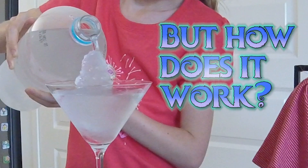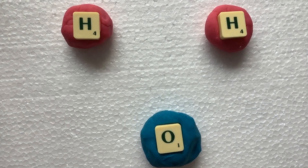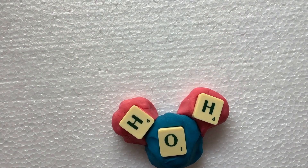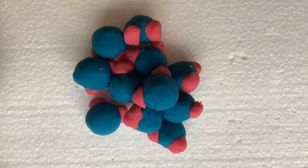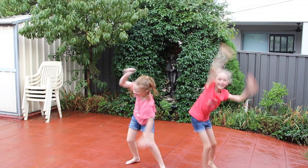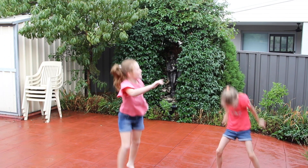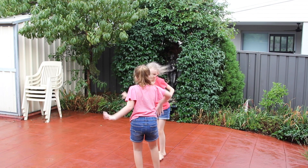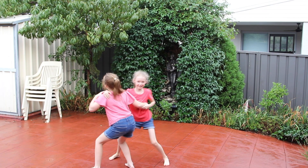First, let's have a look at how water turns into ice. A water molecule contains two hydrogen atoms bonded to one oxygen atom. Molecules are constantly moving because they have energy. In liquid form, water molecules have lots of energy and move around very fast. As the liquid cools down, the amount of energy is reduced and the molecules start to move slower.